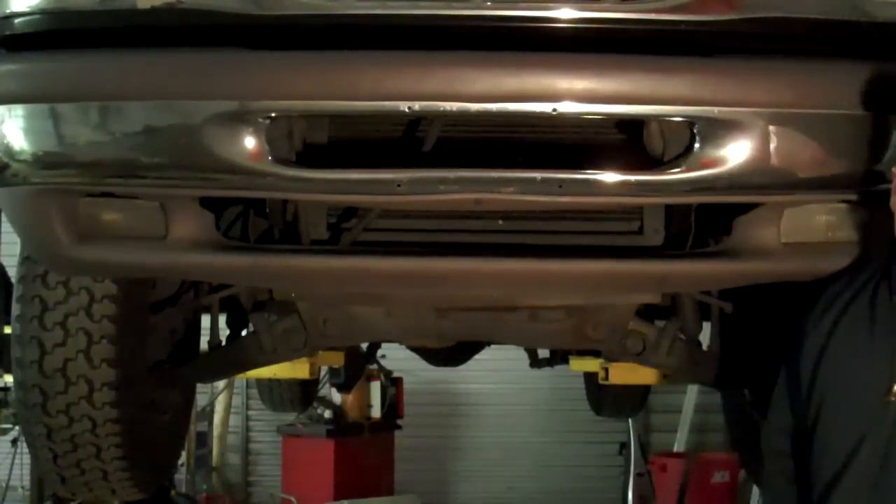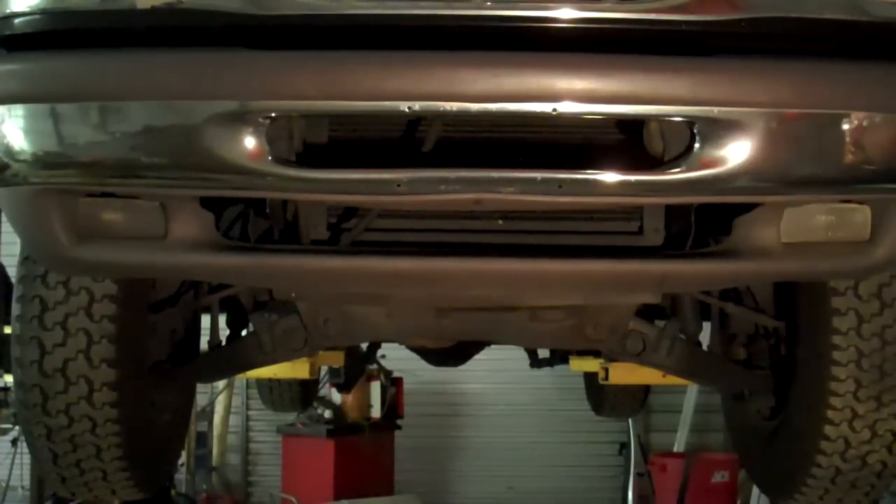Hey, it's me, Dave. I'm working on a 97 Ford Explorer. It's got a crooked steering wheel and a loose inner tie rod.